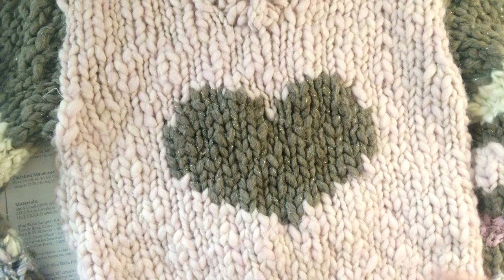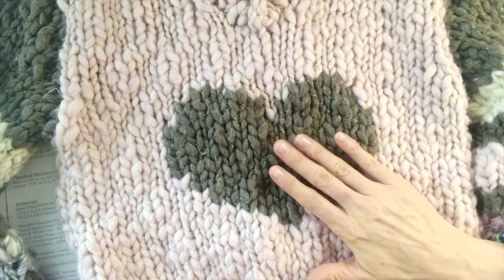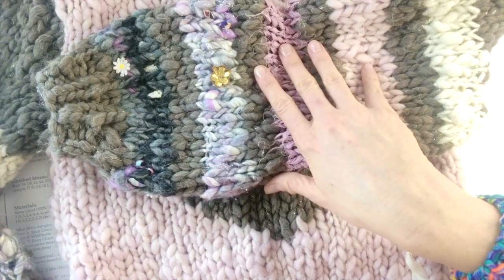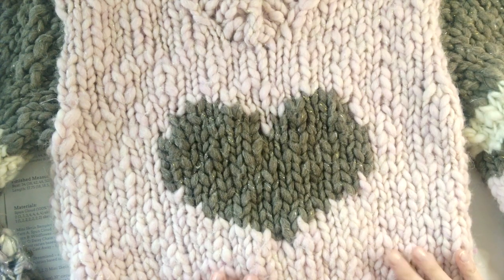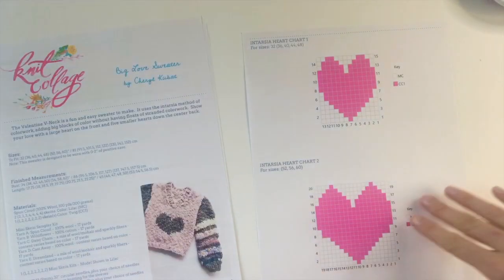For this pattern you're going to need a main color and a contrast color which is your heart color and your sleeve color, and then a mini skein kit which you'll be using for your sleeves in the Knit Collage mini skein kit sampler kit, and then you'll be using it for your back too. We also do intarsia on the back. So let's dive into how this all works.